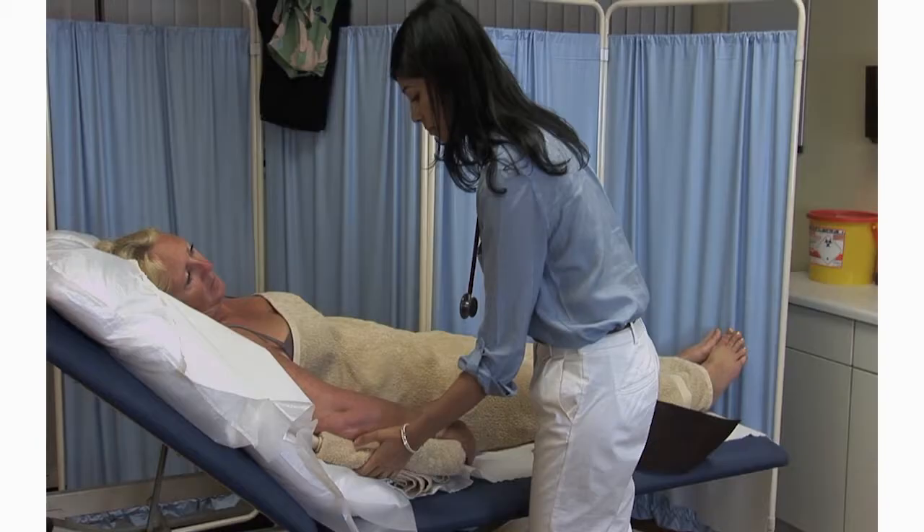Blood pressure can also be taken sitting with the arm resting on the desk. Place a cushion under the arm or adjust your chair, if necessary, to ensure that the arm is at the level of the heart. In the lying position, again ensure that the arm is at heart level, either supported by a pillow or cradle their arm by your side so that the patient is not contracting their muscles.